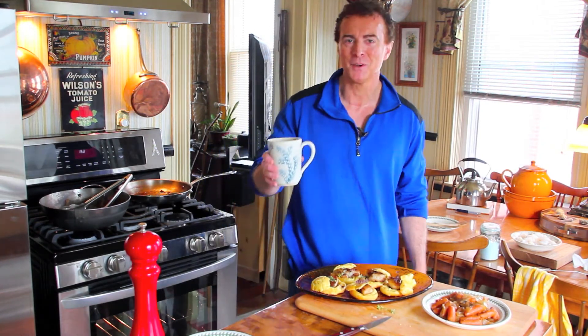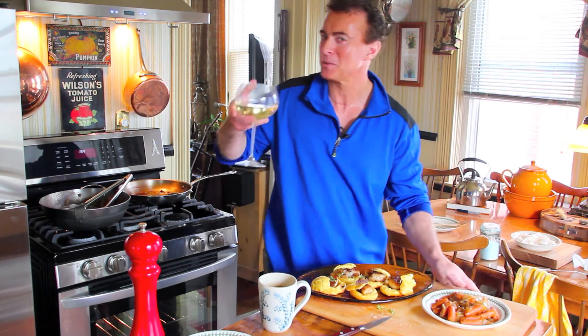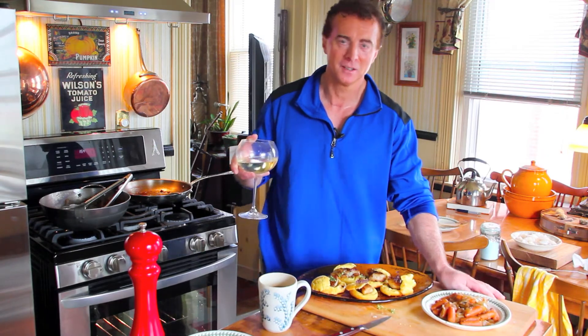It's a little early in the day, so I'll just have a coffee right now. Just kidding! So enjoy, everybody. Cook in the kitchen with your family and your friends. Enjoy the memories — they will last a lifetime. Take care and good cooking.